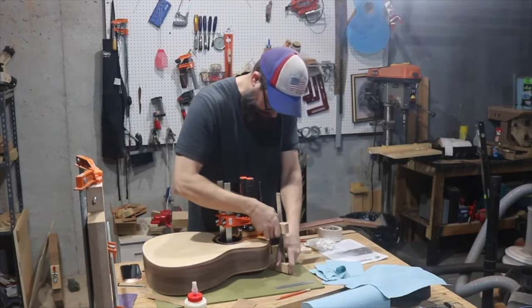Now stringing it up. After stringing I do a full setup, but I did that off-camera so you wouldn't have to watch all the boring parts. Now I'm getting ready to play it — here's how it sounds. Thank you for watching all the way through. Please subscribe; I've got more guitar builds coming up in the future. Thanks for watching, see you next time!